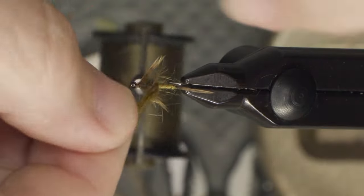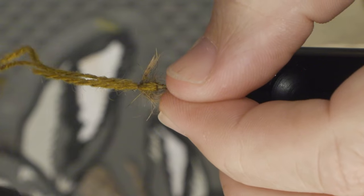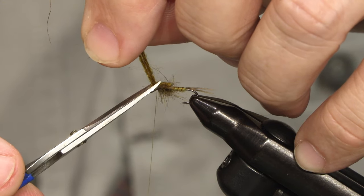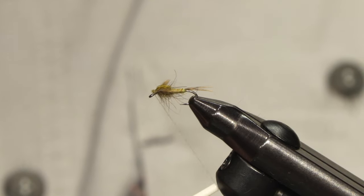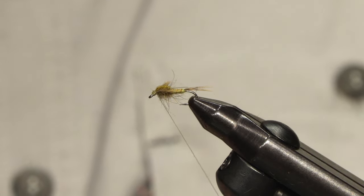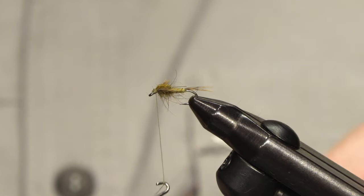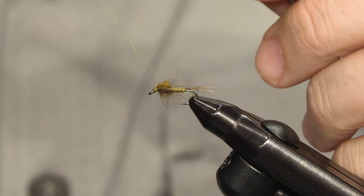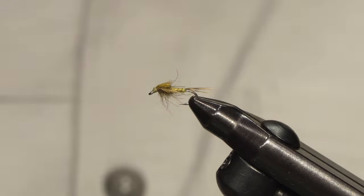Now simply fold over the thorax yarn like that, a few hard turns and cut off. Move your tying thread all the way down to the hook eye and form your head moving backwards, then pull this up towards the wing case and catch at least most of the waste ends of the yarn. Finish the fly with a whip finish, cut off the thread, and just check if everything is sitting the way it should.